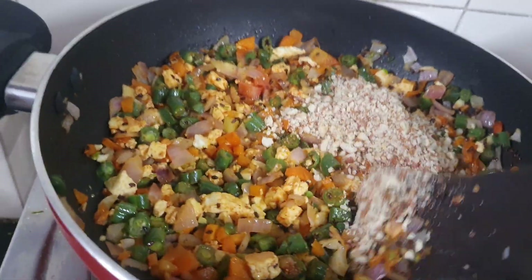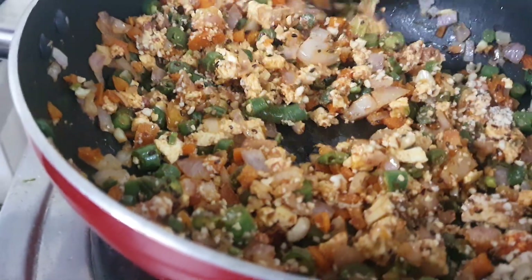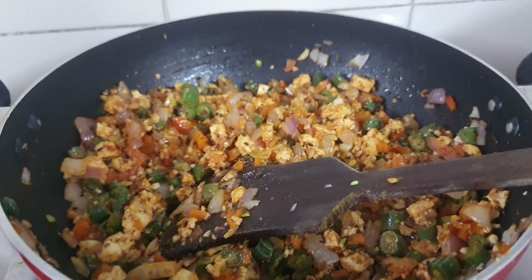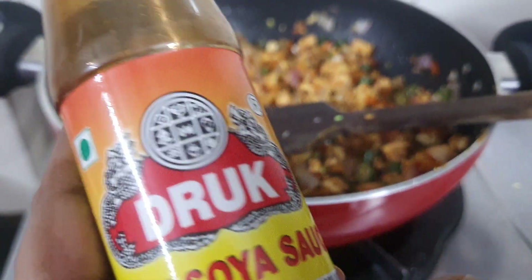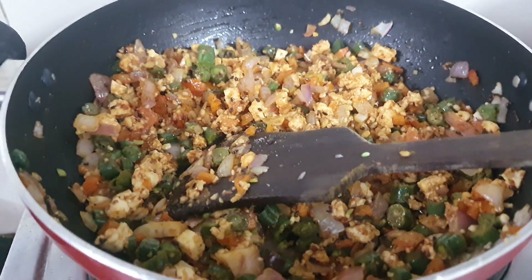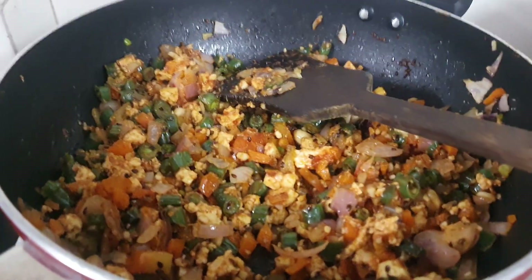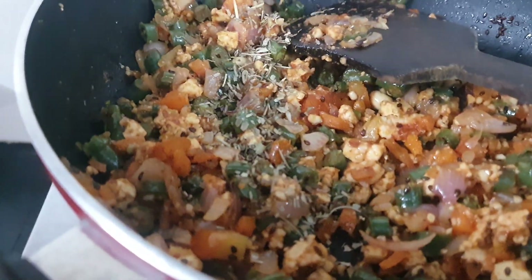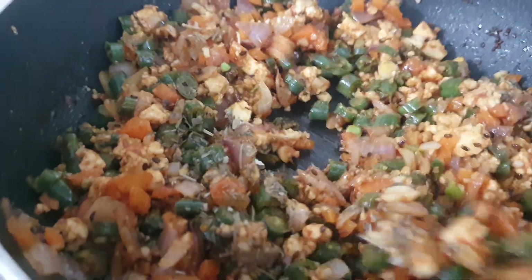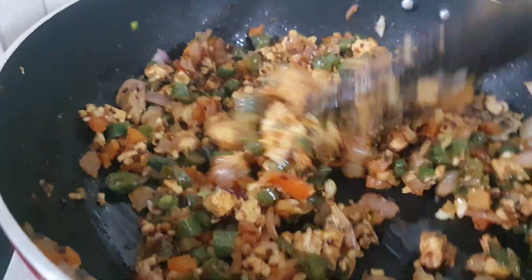Because this is the Indian version, we can add garam masala if we want. Here I added about 5 ml of soya sauce — add according to your taste. Now I am adding a little tomato sauce, and finally some cloves. Mix it all together — our stuffing is ready to make cabbage rolls.